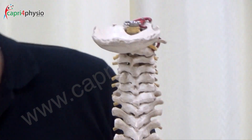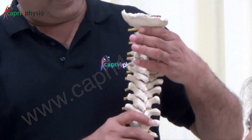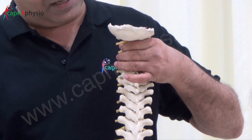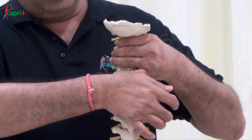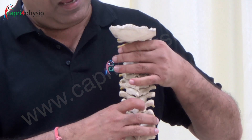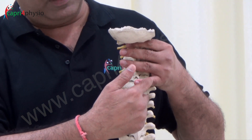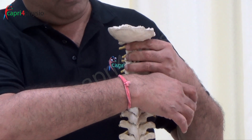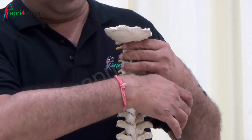I am going to hook the spinous process with my little finger. The other three fingers will stabilize the other vertebrae, and then push it towards the eyeball of the patient. In case I want to do unilateral, I will simply put the same portion of the little finger on the facet joint and then again push it towards the eyeball of the patient.